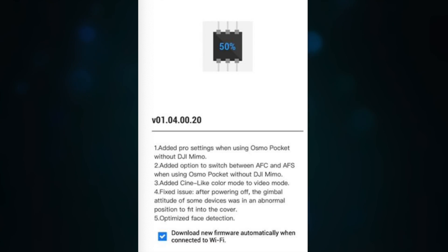I was supposed to make a video about this expansion kit today, but then I got notified that DJI has released a new firmware update for the Osmo Pocket, and I gotta tell you, this firmware update changes everything.